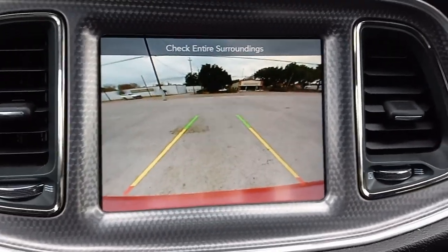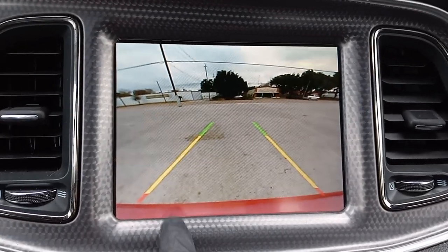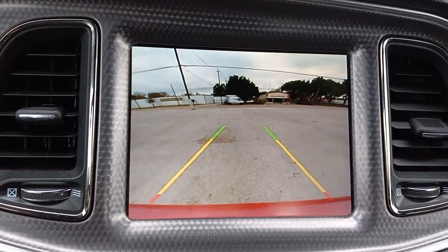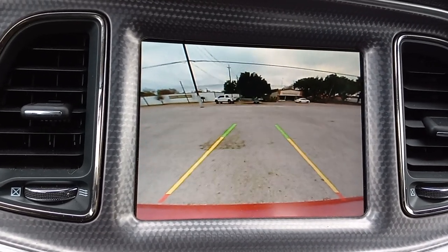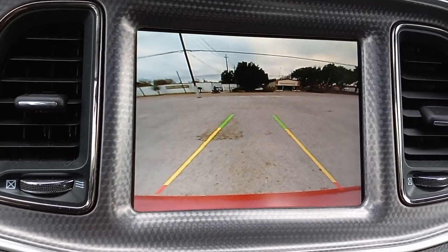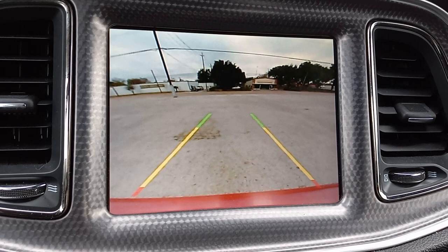Last but not least, one of the added benefits to having this spoiler is the fact that it does tilt down, and you can see that you will be able to see your bumper. So if you're backing up and getting close to something, it's a lot easier to tell how close you are with this new spoiler. That's pretty cool. Anyway, I hope that helps you out. That's a wrap for this one.